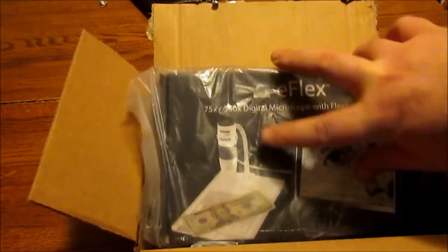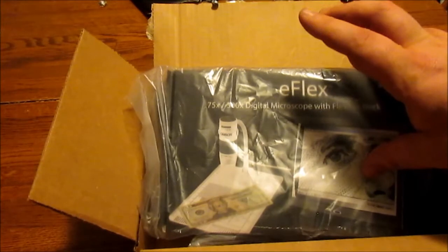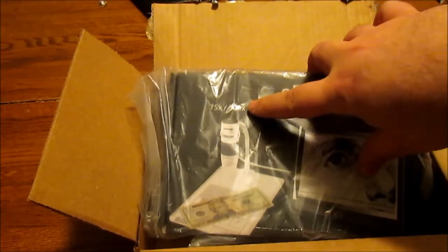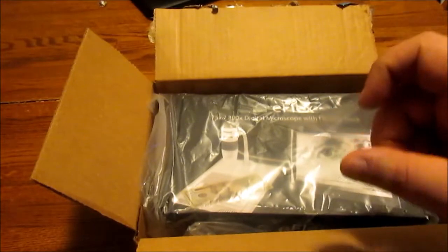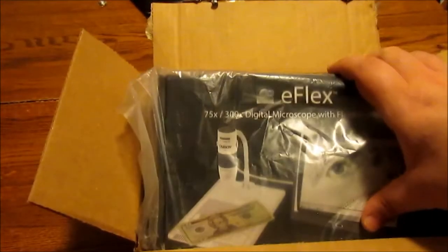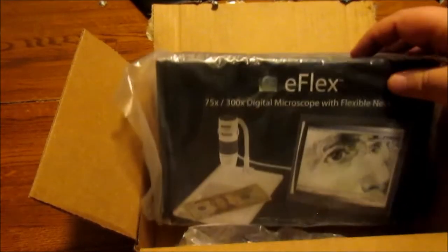I ended up going with this one because it's very similar as far as the base and the neck go — I assume it's probably the same manufacturer somewhere down the line. But this one has the better 300x magnification, and in the reviews I watched they were able to actually use it as a handheld device, which is important to me because I bought this almost specifically to check out trichome development.